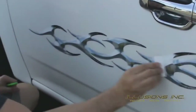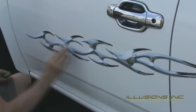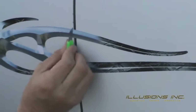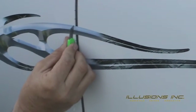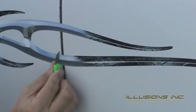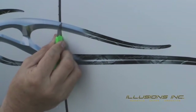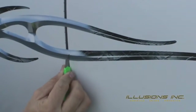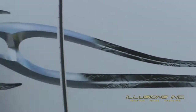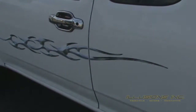Gently rub the graphic with the squeegee to ensure adhesion. Moving on to the door seams, we need our knife or razor. Using your fingertips as guides, rest your hand on the vehicle and trim the graphic an eighth to a quarter inch back away from the seam. Apply enough pressure to cut only the graphic and not the vehicle. Once the seam is trimmed, remove the excess. Repeat the same steps for the opposite side of the vehicle and you will have completely installed a small body graphic.